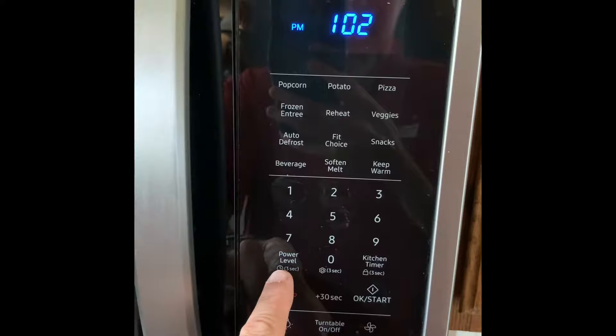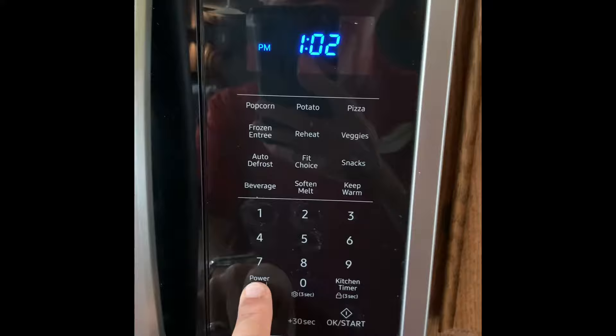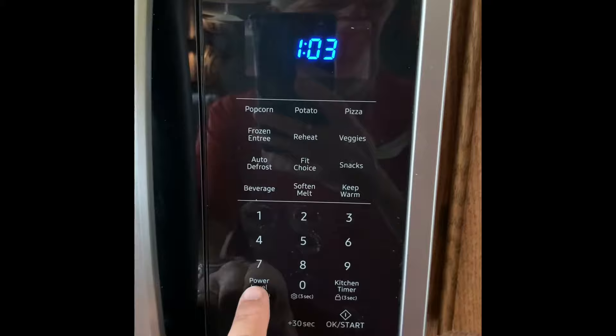Where the power level button is, there's a little clock icon and it says three seconds. Hold it in for three seconds — there we go. Type in the time, hit the power level button again, then hit it again to go to PM if that's what you need.